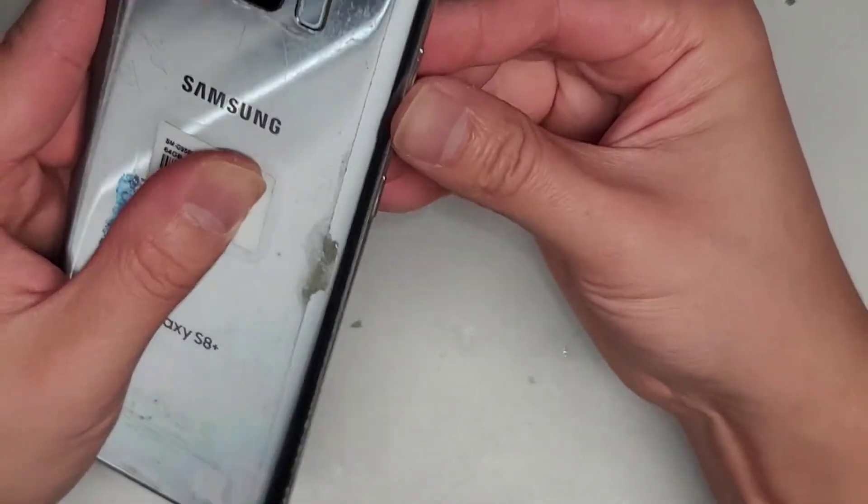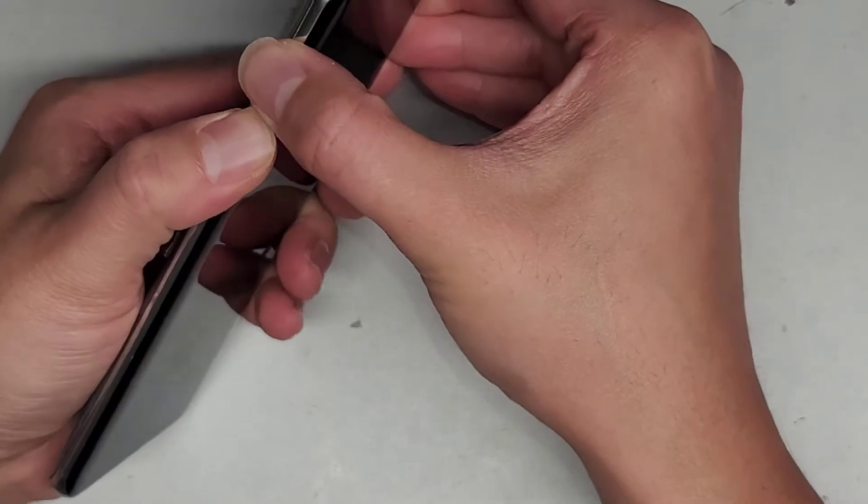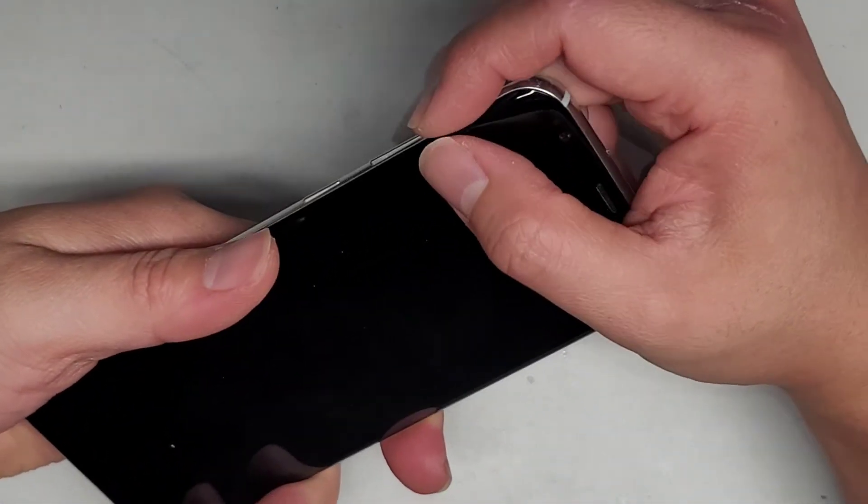Actually I flipped it upside down and that's holding a lot better. So I might have had it upside down before. Nope — it still pops out.